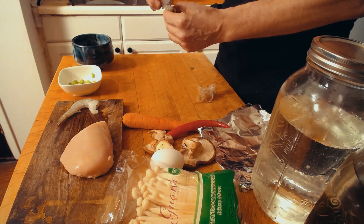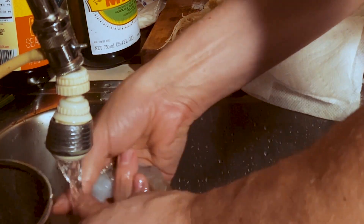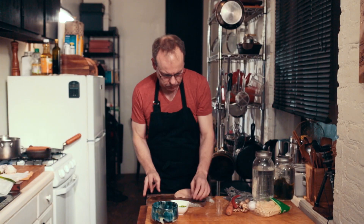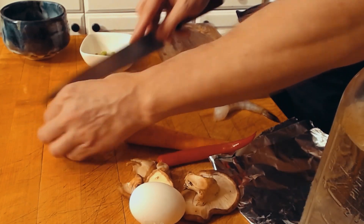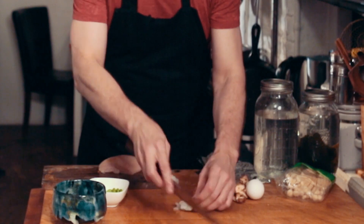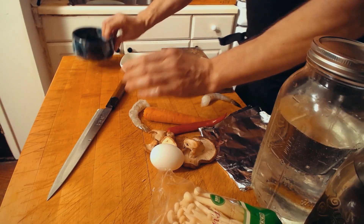Once they're peeled, we're going to devein them — it's important to take the guts out. Cut them at a sort of 60-degree angle on the bottom and stretch them out a little bit. This should prevent them from curling up.